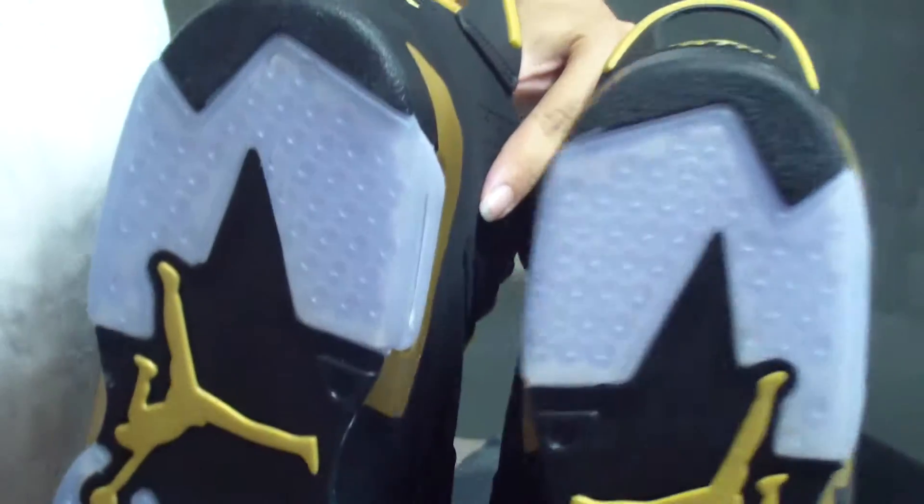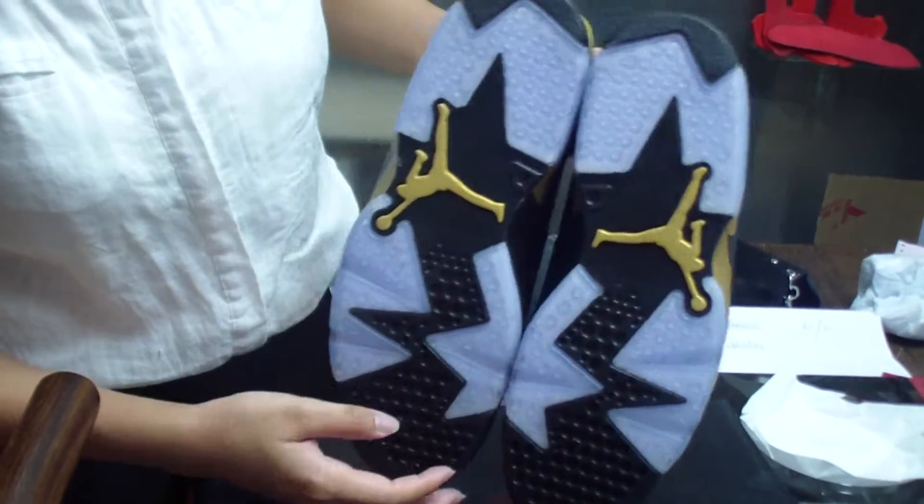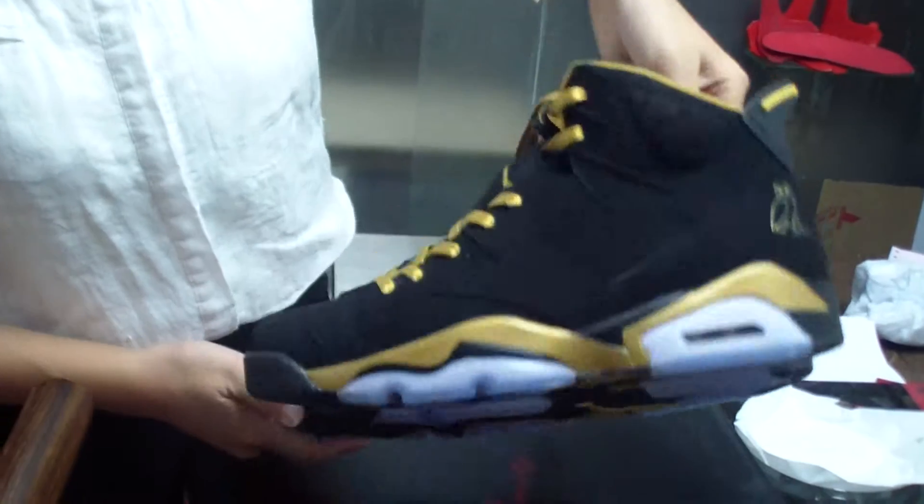Now see the bottoms — it's the very classic Jordan 6 sole with the Jumpman, the black part, and the ice blue part. It's very fantastic and very nice.